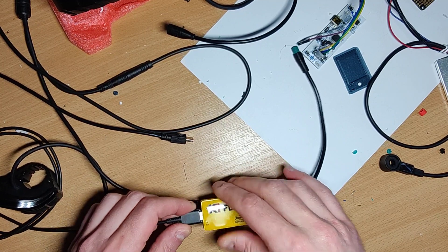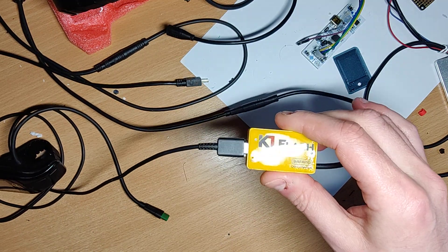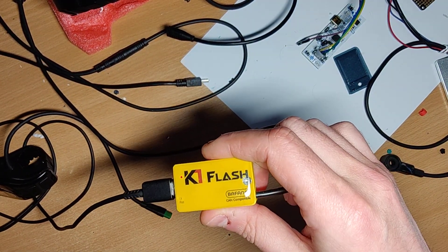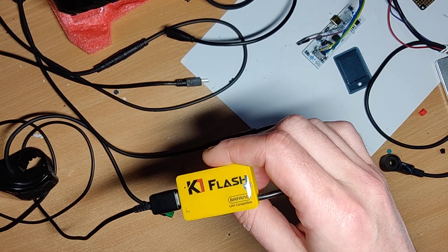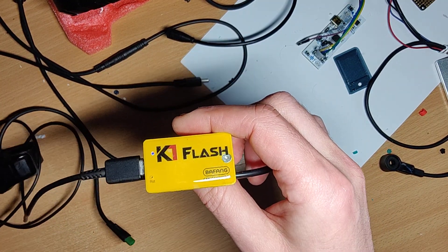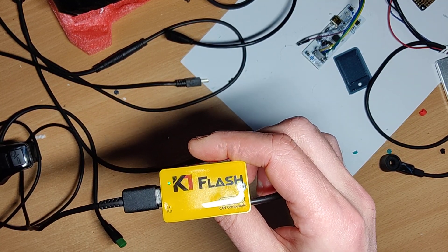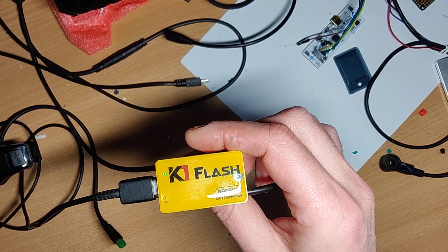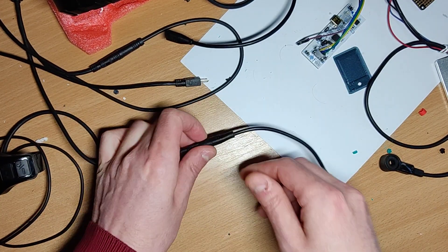Power it on and plug it in — the LEDs are blinking, so it's flashing. Let's wait a while. The blue LED is restarting the motor, and the green one is setting up parameters. When it's steady, it's done.